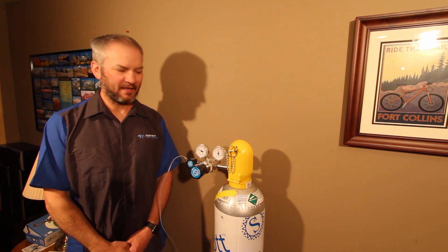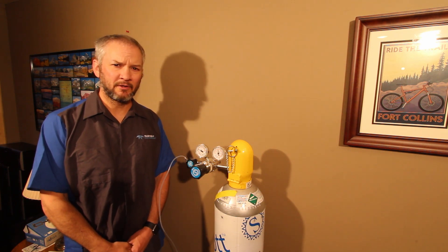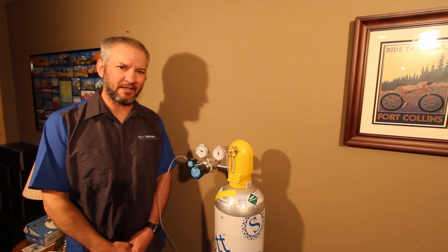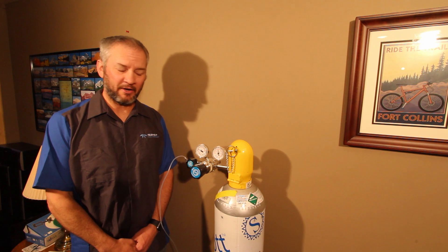Hi, I'm Brian Bebo with Teledyne API. Today I wanted to go over with you some tips and tricks on proper purging and cleaning of your regulators for ambient air monitoring.